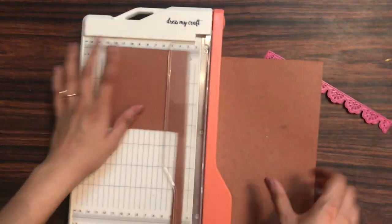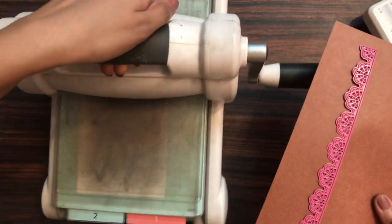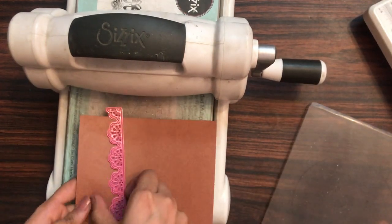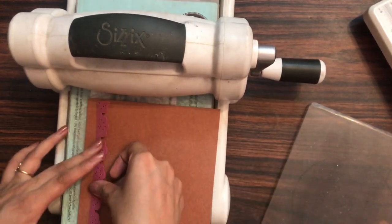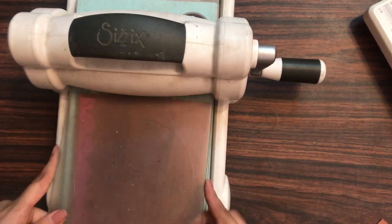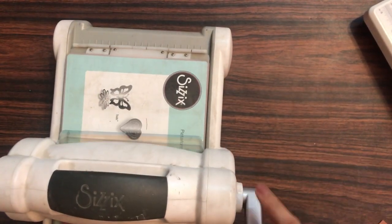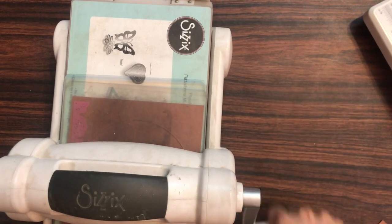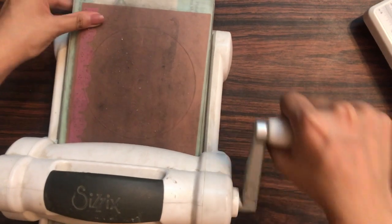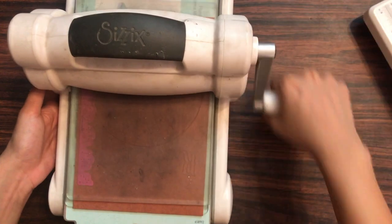Let's do some die cutting and see how the die cut looks. I am using my Sizzix Big Shot and I will be die cutting with this. I'm simply creating a normal sandwich — keeping my acrylic plate, then my cardstock, and keeping my die upside down, then the acrylic plate again. As it's an intricate die, I'm running it through back and forth so that it cuts very nicely.